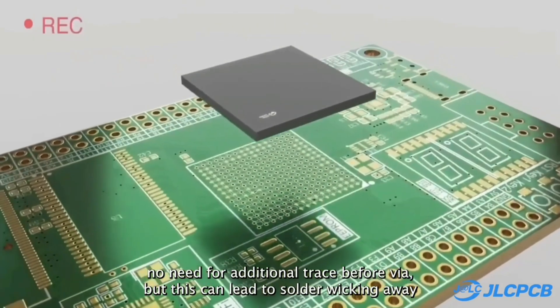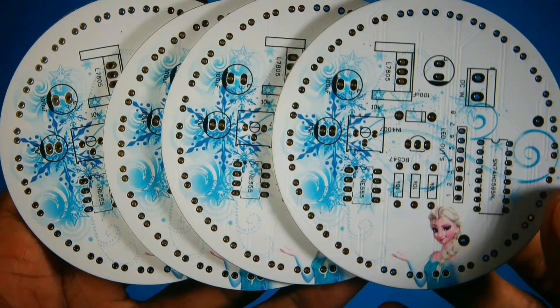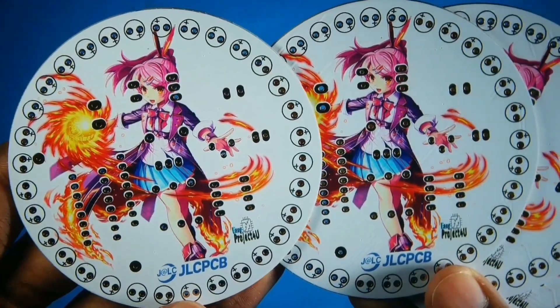JLCPCB is also running a promotion for 6-layer boards. Moreover, JLCPCB now offers multi-color silkscreen technology for your PCBs.